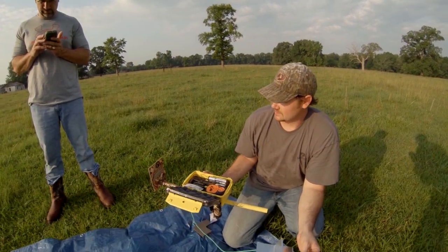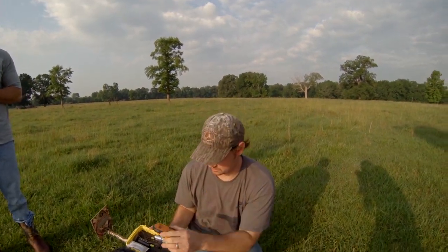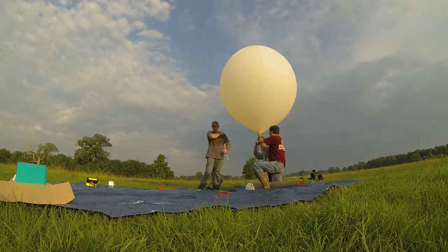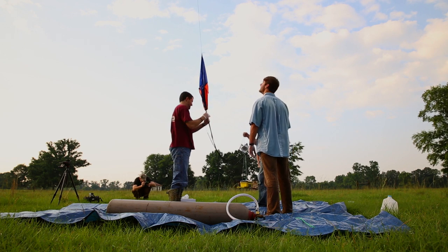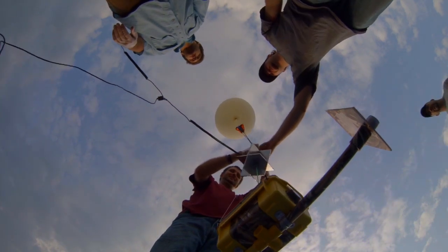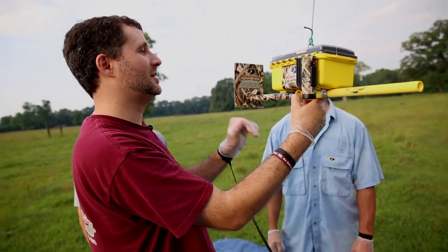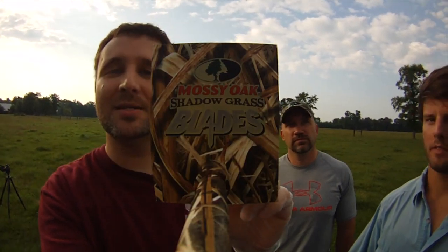Cool. Alright, is everything good? Right now we're waiting on a GPS location from the spot tracker. When we get that, we're letting it go. We're going up 100,000 feet. This is unbelievable, man — this is the coolest thing ever. It's about to take off for sure. The official launch of Mossy Oak Blades. Steven gave us the A-OK, all the electronics are on, our GPS is tracking. Daniel, I believe we're good to go. We're going to officially launch Blades and put this little guy into space. Godspeed.